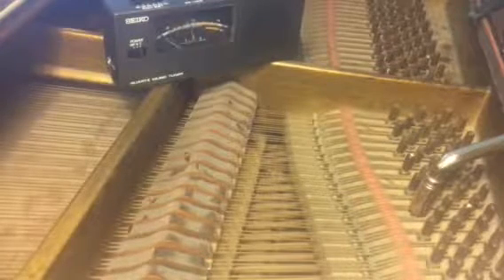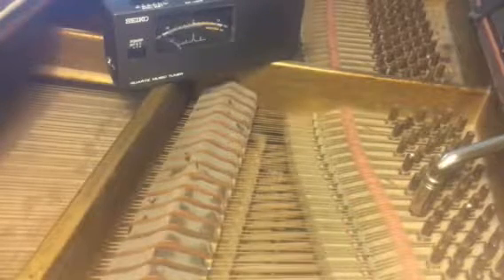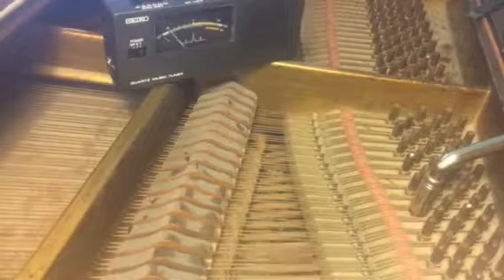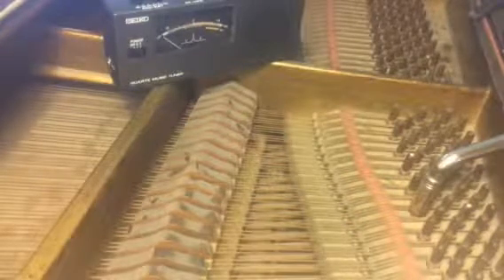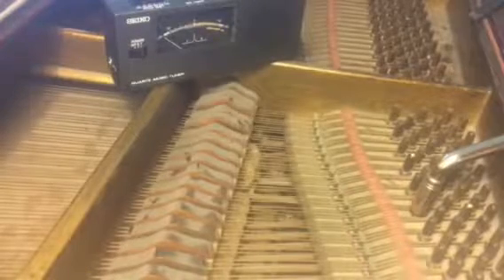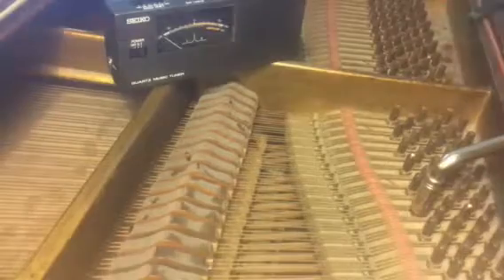Now I haven't tuned the octave below, so I can hear those are out — those are tuned but not together. Five notes. It's always fun at the end of piano tuning or along the way. Go ahead and play the piano.